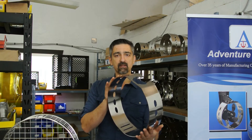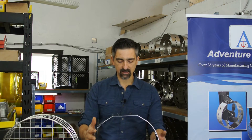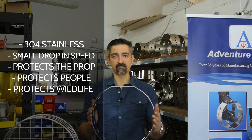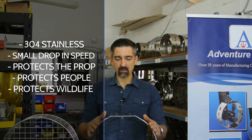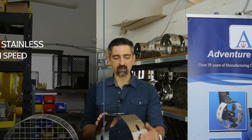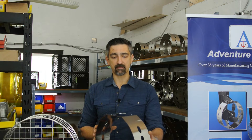Alternatively, the propeller line guard makes up about 90% of our sales and is likely the best option for you if you're considering a prop guard. Made of 304 stainless steel, the guard is corrosion resistant and very robust. It will protect your prop from a strike and will definitely work as a line guard, which is where the name comes from. Any fishing lines, downriggers, anything like that — it's going to keep them out of your prop.